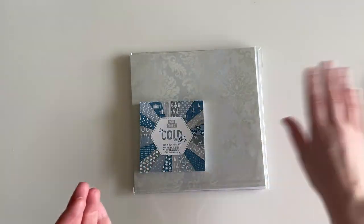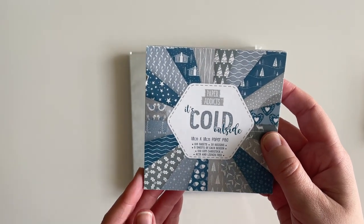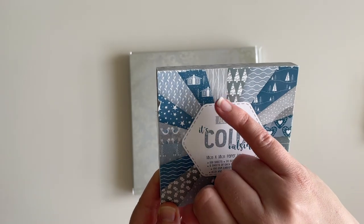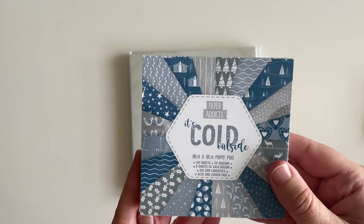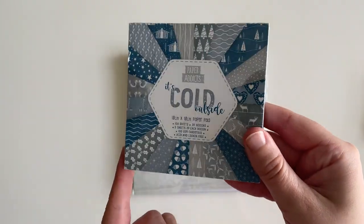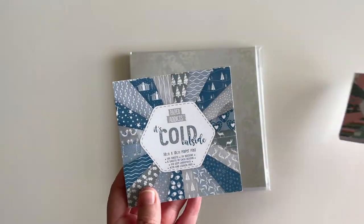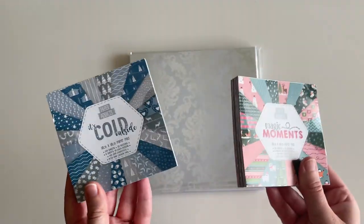Next up is Paper Addicts again, and this is called 'It's Cold Outside.' It's really nice for Christmas — it has stars, Christmas trees, little log cabins, and some reindeer. Again, my nephews will love this and can do some fun crafts with it. These two were €2.39 each — the size is just wrong for me, completely my own fault.